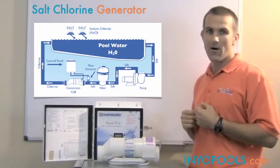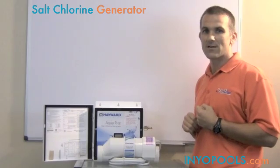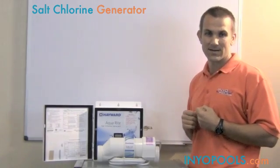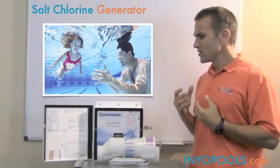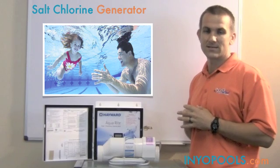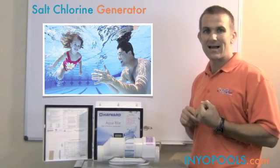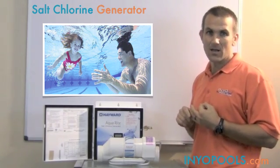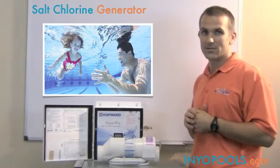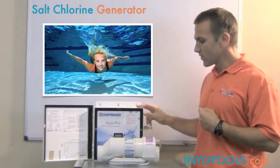Basically the system is going to be doing it all for you. The other really nice thing about the salt chlorine generator is it's a much better quality of chlorine. The negative effects of chlorine are typically tied to the chloramines, and this particular setup doesn't produce chloramines. So the red eyes, the itchy skin, and the chlorine smell are really going to be eliminated with the salt chlorine generator.